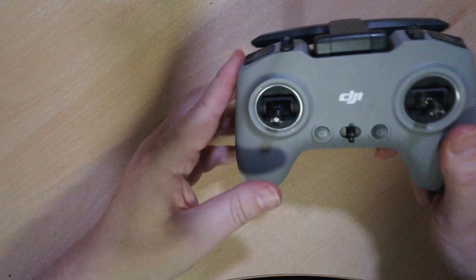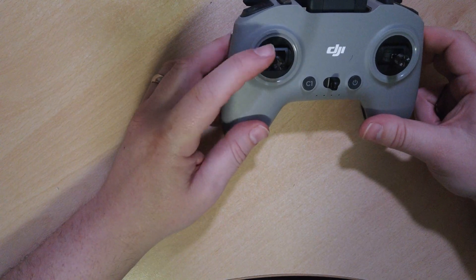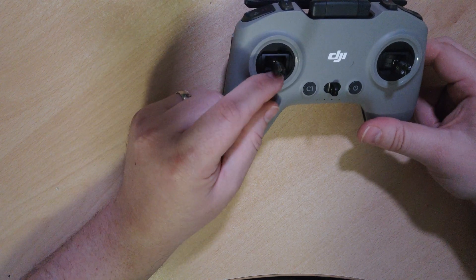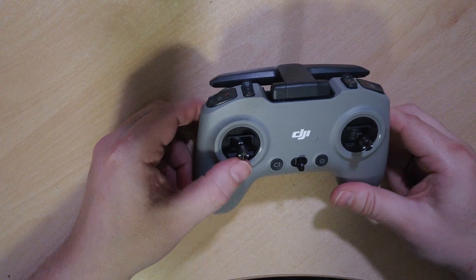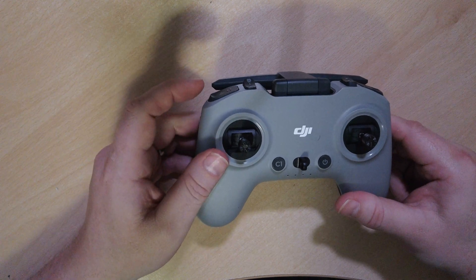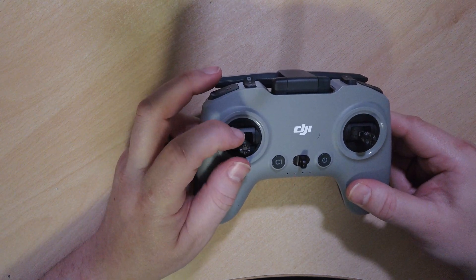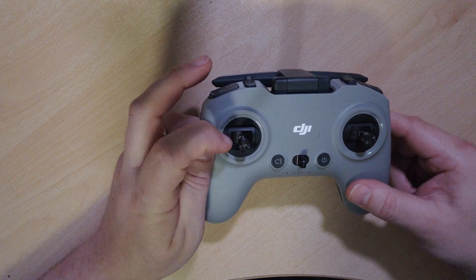Now I want to turn it over. You can see this has gone loose now, but you will see it's still self-centering. I've seen a few people talking about this on the groups and forums. As I say, if you're flying FPV in sport or normal mode, then it can be quite nice because if you do come out of FPV mode and back into normal, you can just let go of the stick and it will self-center.